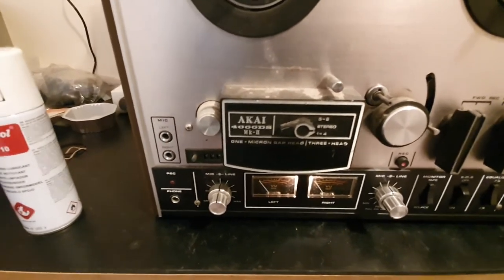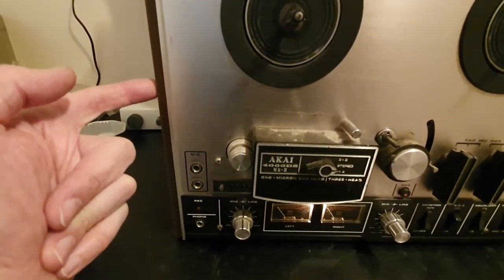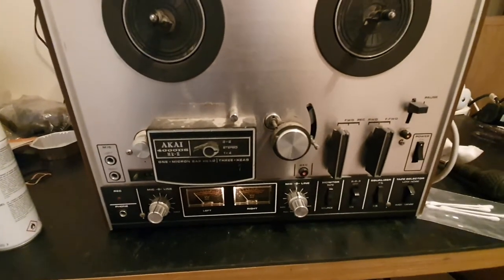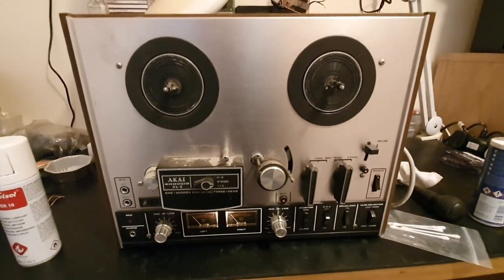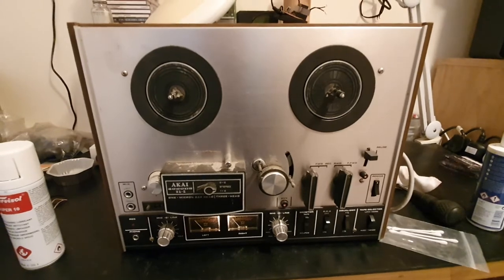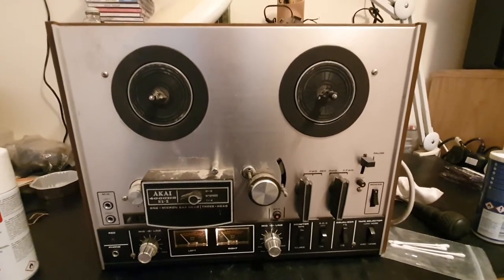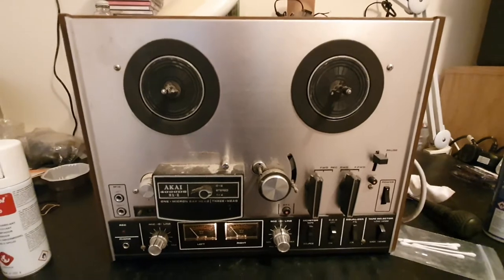Sometimes on these models you do get some noise on the input and output — crackling, hisses, and crunches — because inside they use early op amps that aren't very reliable. On these particular models they can be unreliable and you can't get the chips anymore, so you've got to be careful when purchasing. They're Sanyo op amps and I had to buy them in Brazil last time I was there because they're virtually impossible to get now. All the units I sell have been properly serviced and checked over, and one of these should give you years of trouble-free use.